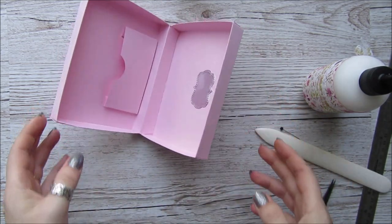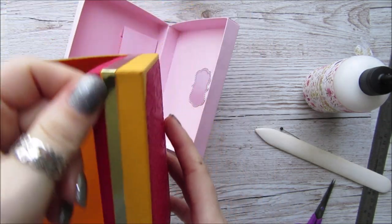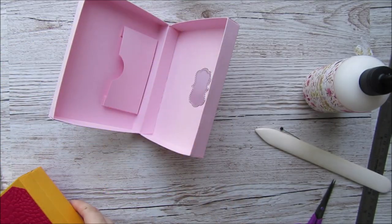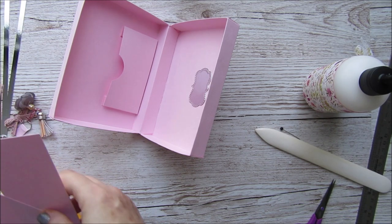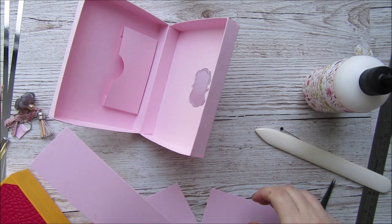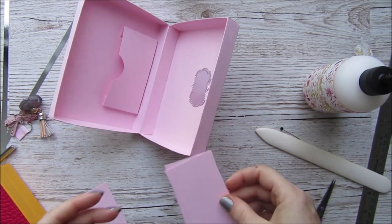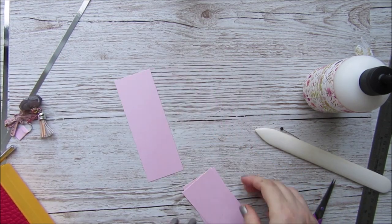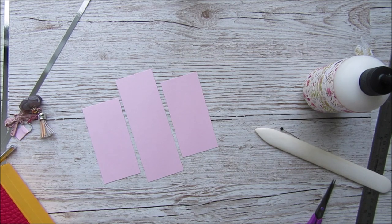Now the pieces to stop it from closing in on itself. You're going to need three pieces of card: two which are two by four and one eighth inches, and one which is two by five and five eighths inches. We're going to score them all on the short side at one inch, then fold them in half and glue them together.